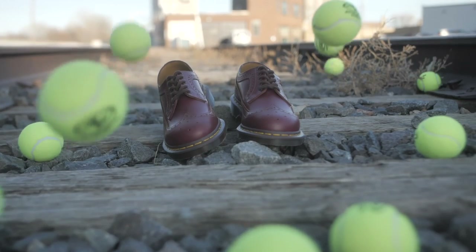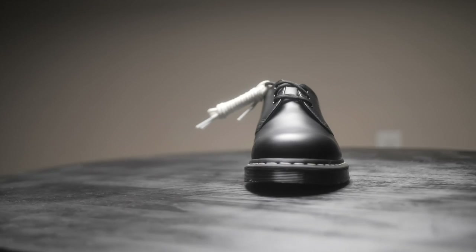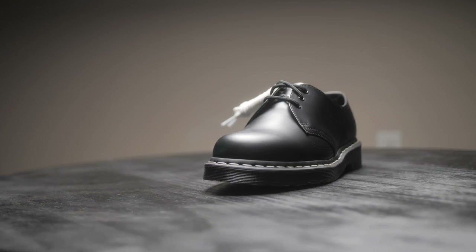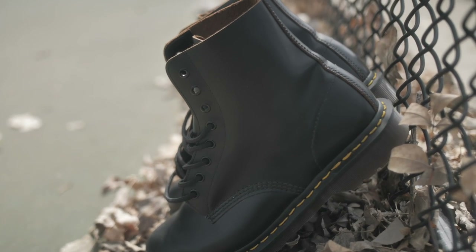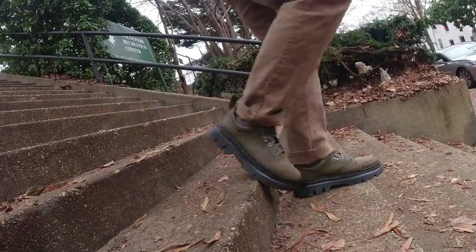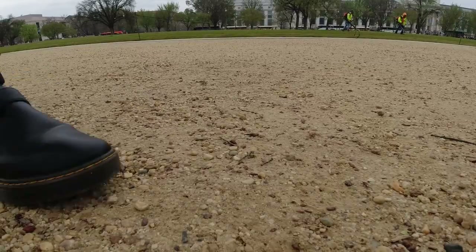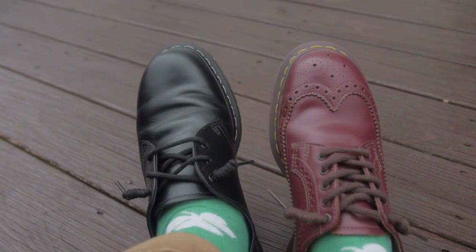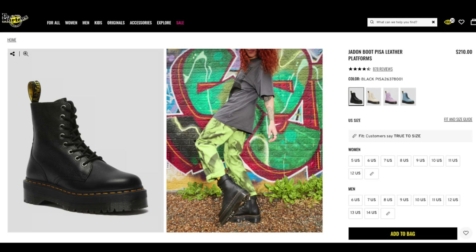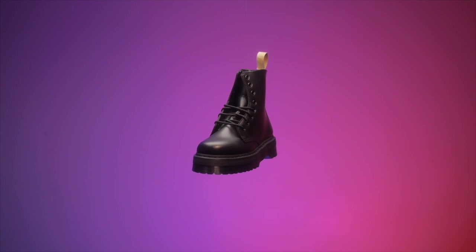The next thing, and it's probably one of the most important, is breaking in your Doc Martens. Depending on which type of Doc Martens and the leather you get, they take different times to break in. Some people can easily break in any pair regardless of leather type. My advice is to determine which type of leather you want — if you want an easier break-in process, get the soft leather or even the vegan.